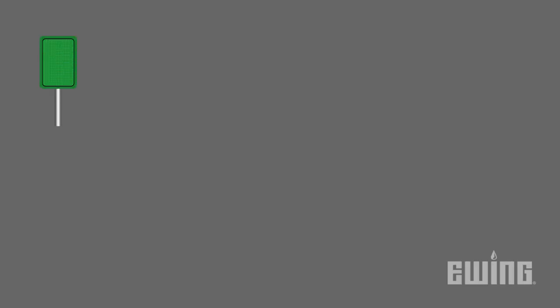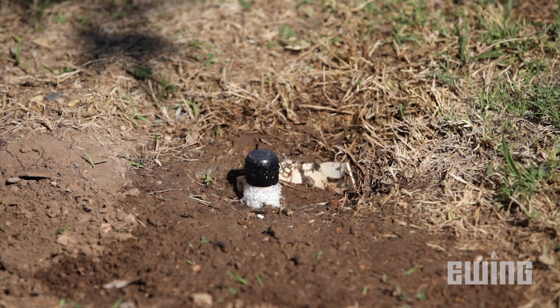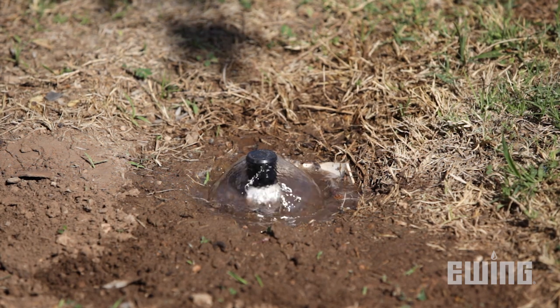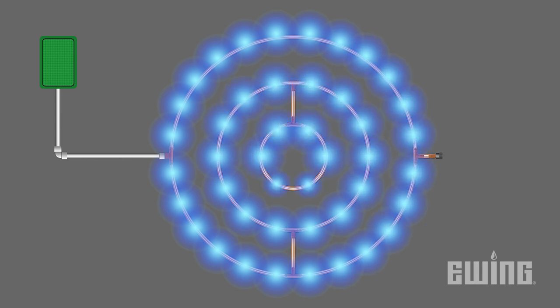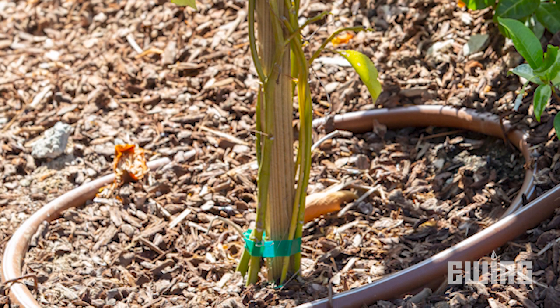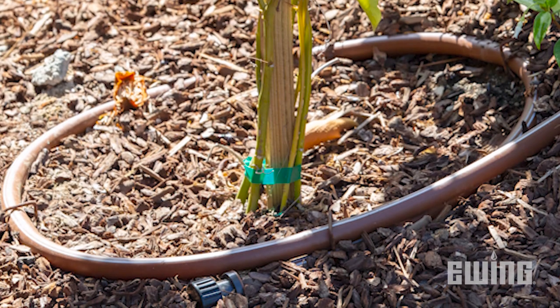The shape of your area usually dictates if the NFED or center-fed layout is best suited for the situation. The center-fed design also allows for larger zones and longer runs. The next common design layout applies to trees. Rather than using a bubbler that essentially floods the base of the tree, you can use Dripline to create concentric circles that expand outward from the base, following the roots to the edge of the canopy.